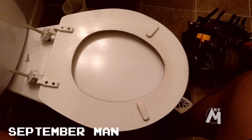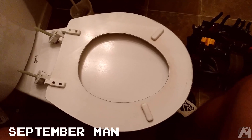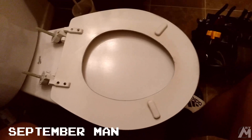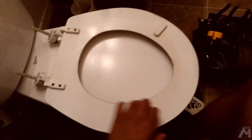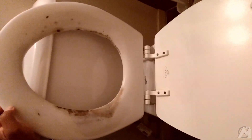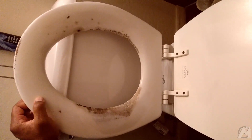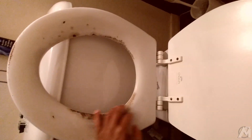All right YouTube, greetings — September Man here. Today I'm going to be showing you how to paint a toilet seat. The reason I'm doing this is because the toilet seat — I'll show it to you when I flip it over outside — from multiple sittings you can see how all this is worn out, and the toilet seat just has a really worn appearance.